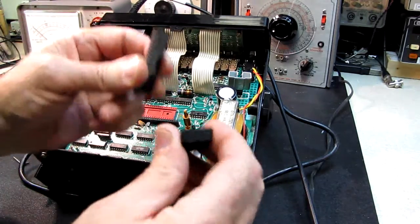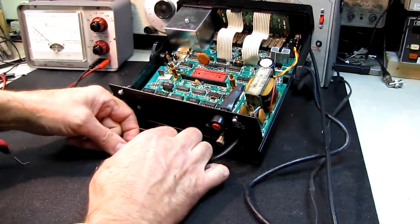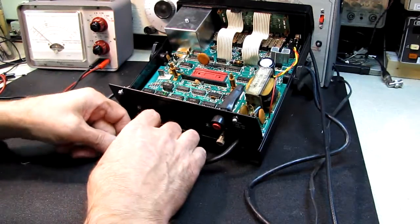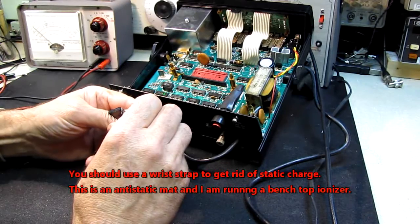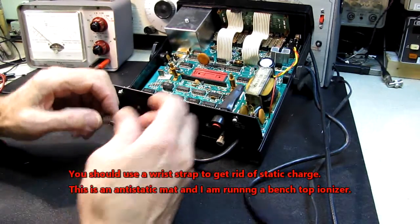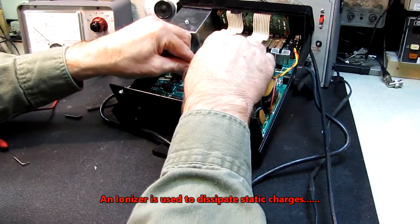Let's take the new chip and I'm going to do that little trick where I roll the pins. I've shown this in another video — I'm just going to roll the pins in so that they're vertical and not splayed out to the side. That ought to do it. I should be wearing a wrist strap but it's pretty damp down here tonight.